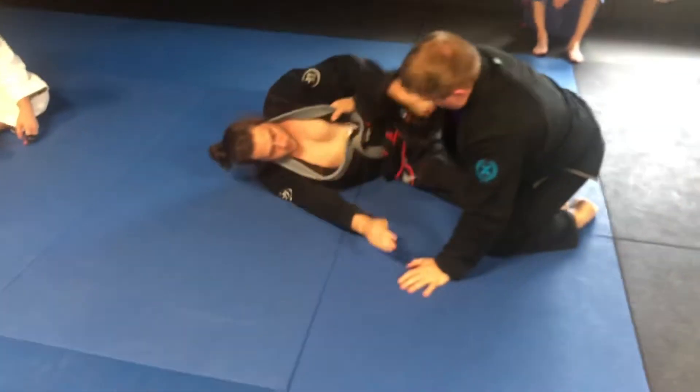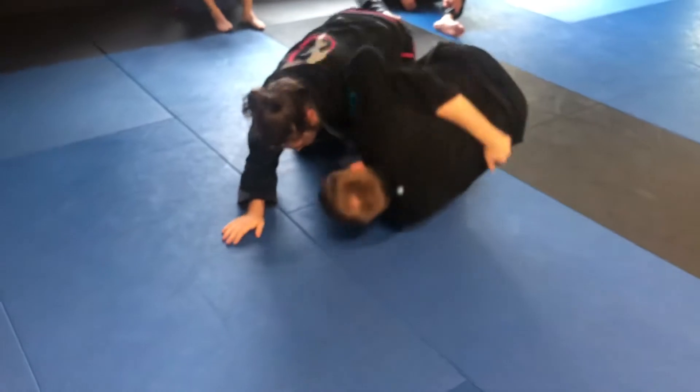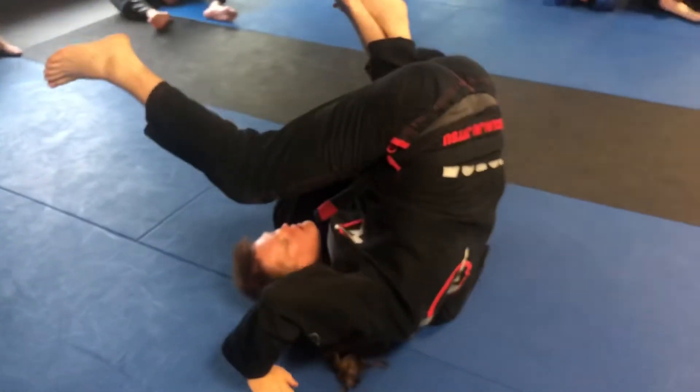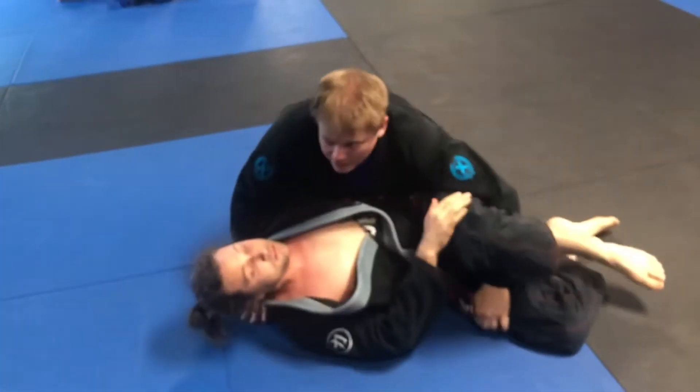So as he gets that position, he comes under, he gets that knee out, that whizzer hard grip. Okay, see how my foot's lacing his? I just like to get him out. Step out. Then come up to here.